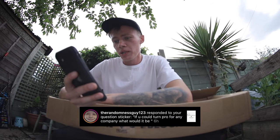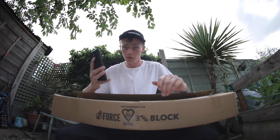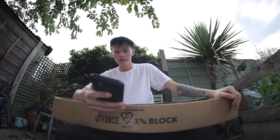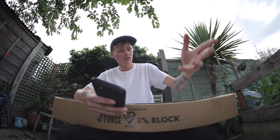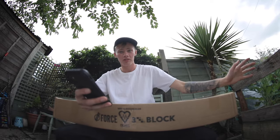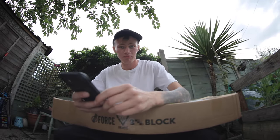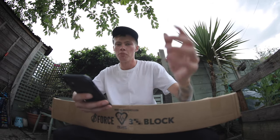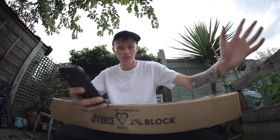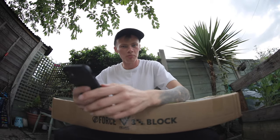The Randomness Guy asks: if you could turn pro for any company, what would it be? Well, the company I'm unboxing products from right now. If I could be pro, I would be pro for them — that would be amazing. But I am nowhere near good enough to be a professional skateboarder. Thank you for asking that question. I would love to be pro for Revive, but I'm completely, 100% super stoked on just being flowed on the UK team. I'm really grateful for being part of the family. It's a great opportunity. Thank you Randy, Brian, Justin, and everyone at Red Quarters for giving me an opportunity like this. I'll just keep repping and doing what I'm doing.